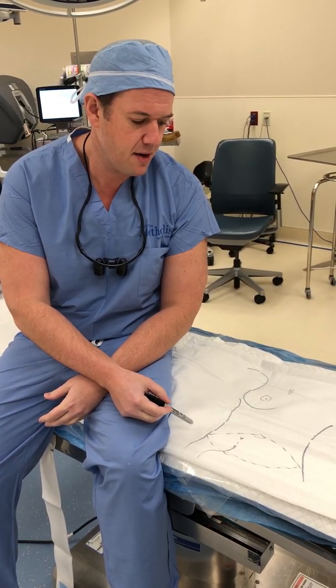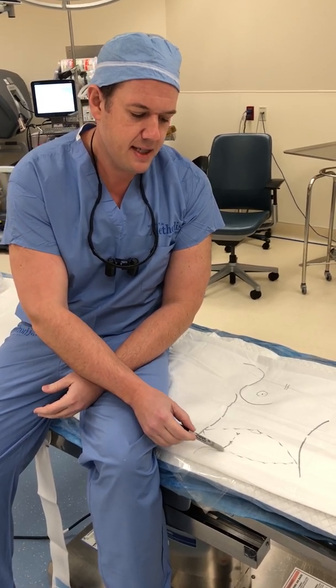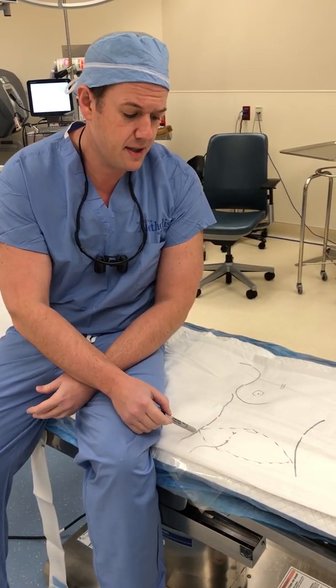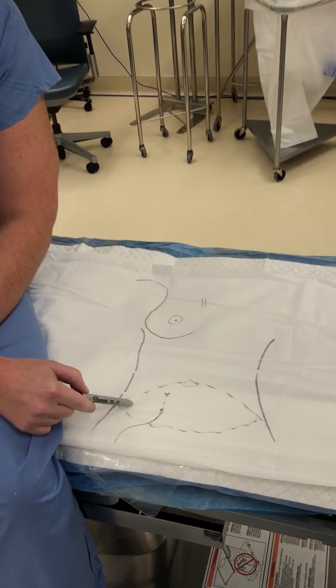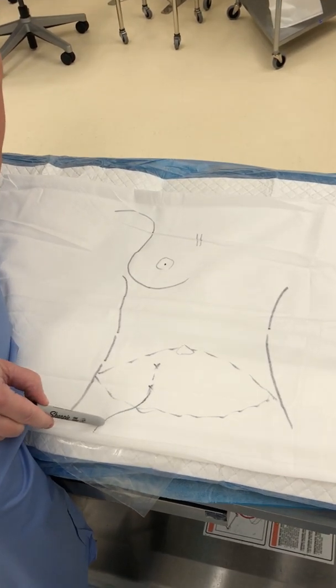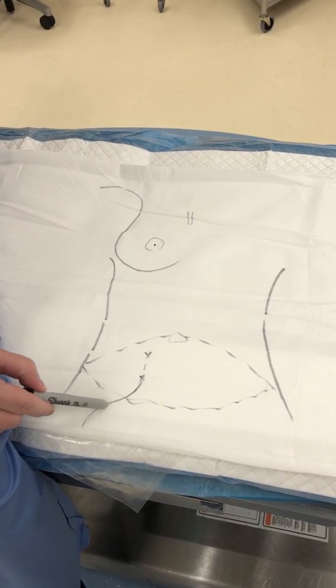As you can see from this diagram here, we often use the skin and the fat of the lower abdomen through a tummy tuck incision that lives very low on the abdomen. We dissect tiny arteries and veins that give that skin and fat life, and we take it with what is called the deep inferior epigastric artery and vein, which is simulated using this line here.